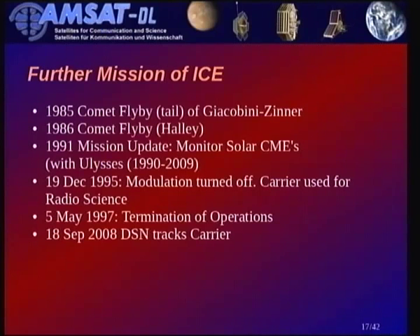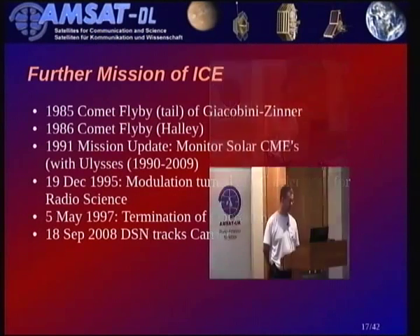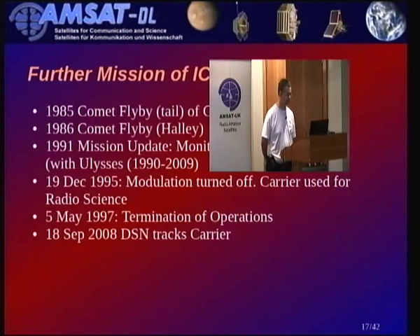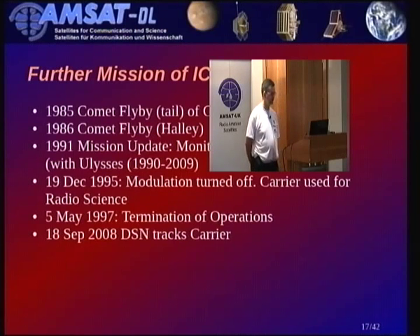The further mission of ICE included the Giacobini-Zinner and Halley comet flybys. In 1991 there was a mission update to monitor solar CMEs. In 1995, they turned off the modulation and used the carrier only for radio science — studying what happens to a signal passing through the solar corona. Official termination of operations happened in 1997, and in 2008 there was a quick pass by the DSN that tracked and verified the carrier was still there.